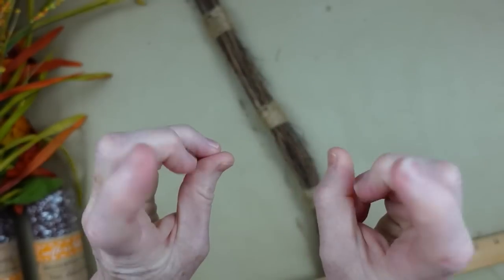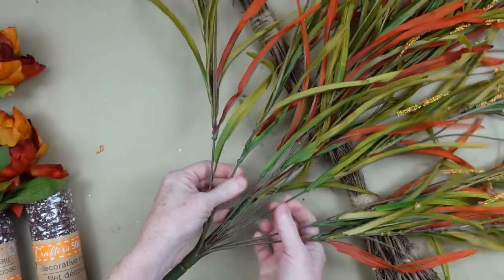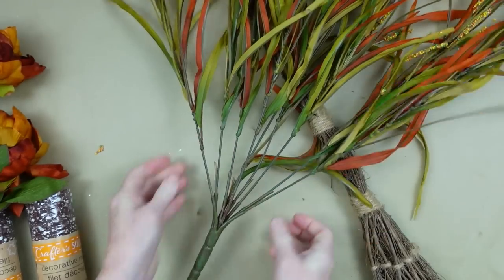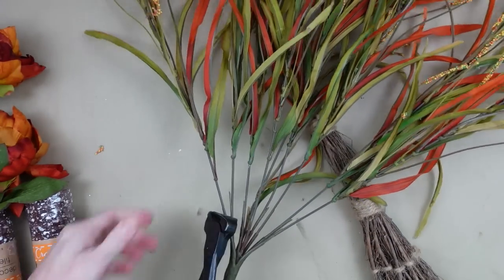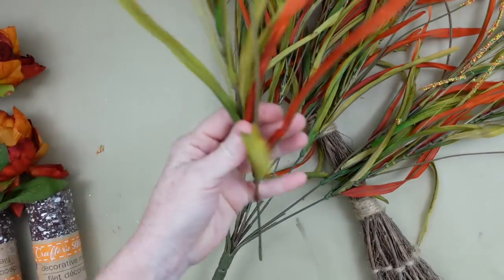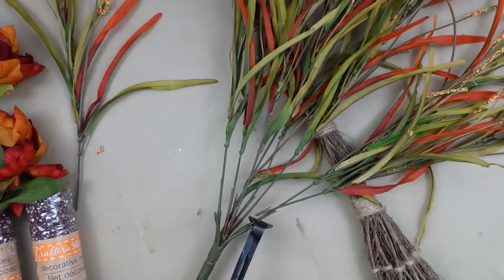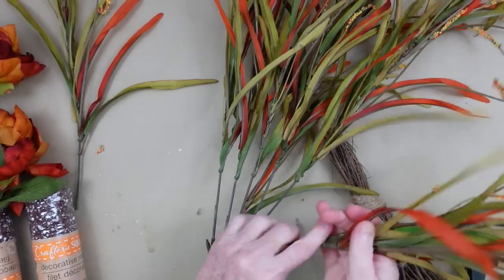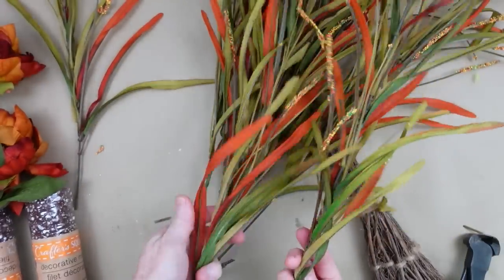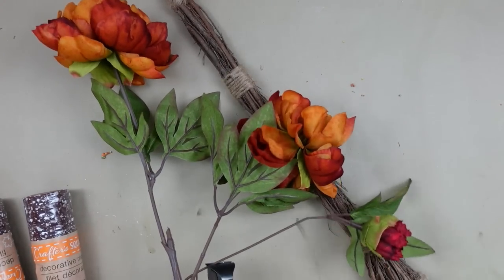This is 36 inches. We are going to cut this pick down into smaller pieces. You get about 8 little pieces out of here. You would probably need 2 or 3 of the Dollar Tree picks to do this. You can use whatever you like — leaves, grasses, or whatever you like.